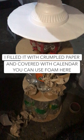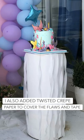Once filled, cover it with foam. I used calendar here. I also added twisted crepe paper to hide the tape and the flaws.